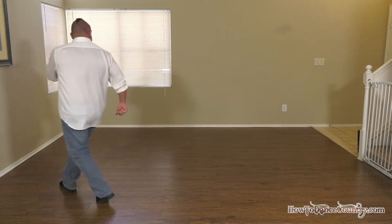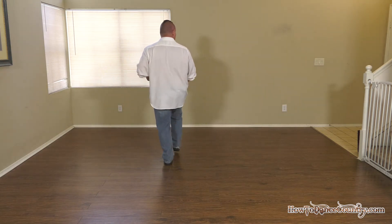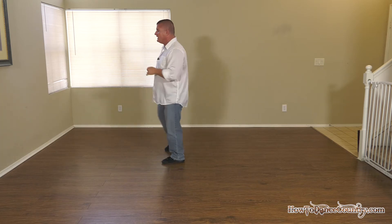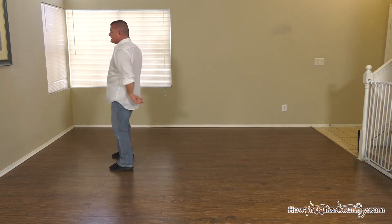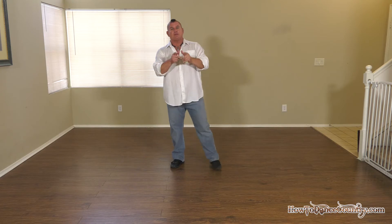One, two, three and four, five, six, seven and eight — and one, two, three and four, and five, six, seven and eight — and one, two, three, four, five, six, seven, eight — and one, two, three, four, five, six, seven and eight. Okay, pretty simple right?